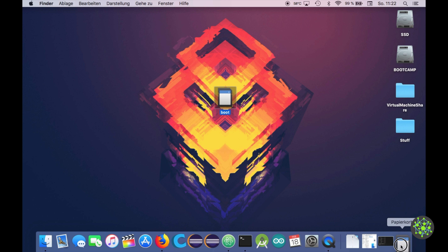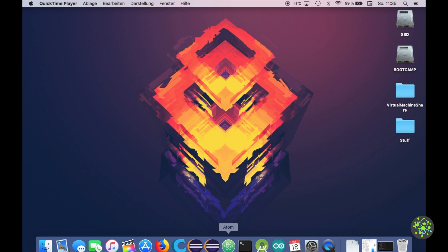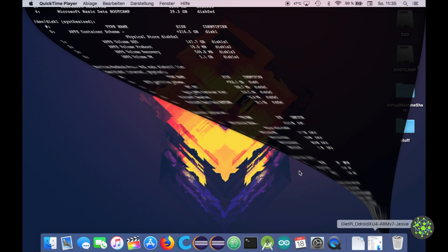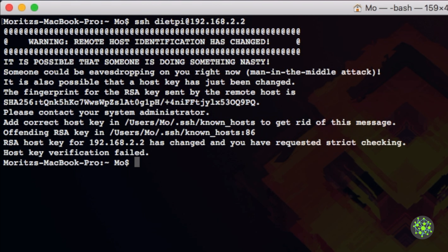Eject your microSD card, plug it into the Odroid, and start it up. Once it boots, open a terminal and SSH in: ssh dietpy@192.168.2.2 (this IP may vary depending on your router). The host key identification changed in my case because I had DietPi running on this Odroid previously for testing.